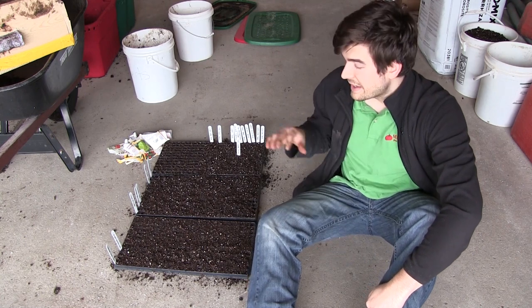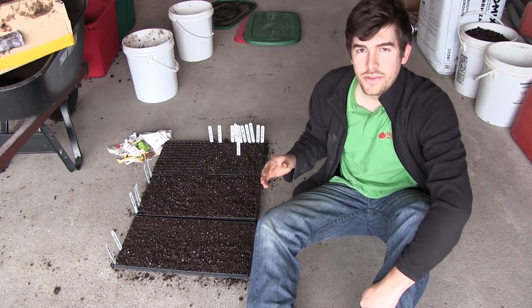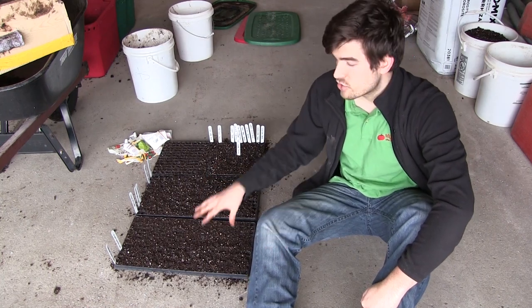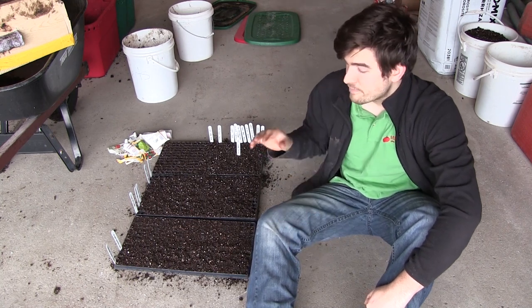The next thing you can do is increase airflow. Mold really likes stagnant air, so if you have air blowing across your plants, it not only helps strengthen the stems, it's going to cut down on mold because it dries out the surface. Mold likes that dormant air and damp environment, so airflow is going to help with that.